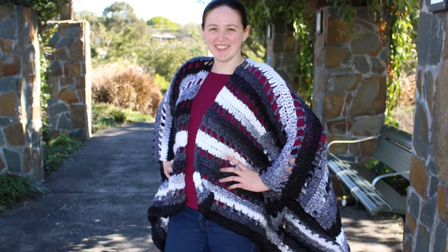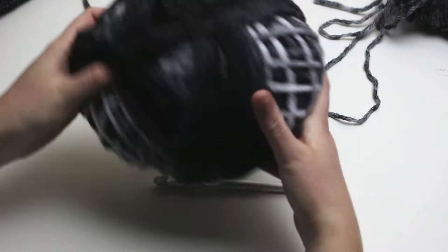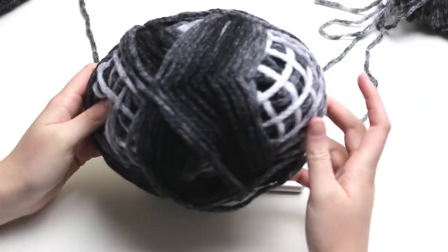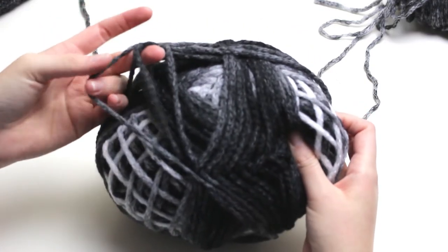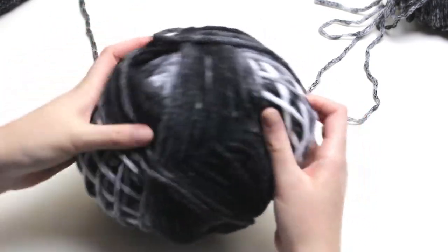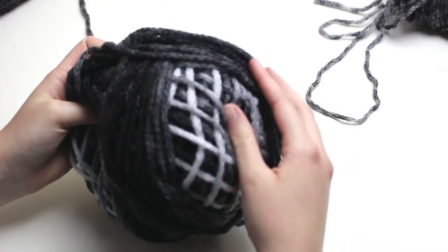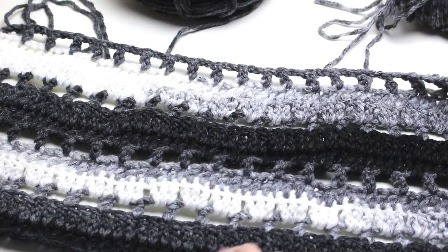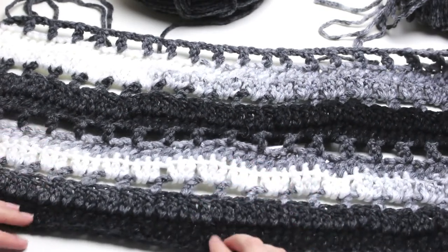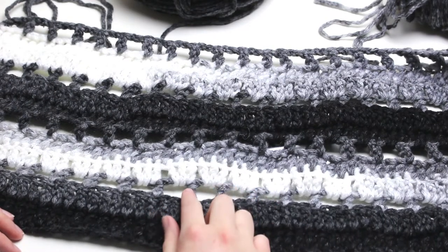So with that, let's get crocheting. I'll be using a 10mm hook, yarn needle, scissors, and of course your chosen yarn. I got this yarn from my local craft store, and it is actually the mill ends, or leftovers, of yarn mixed together to create four balls of yarn. It has a lovely soft feel to it, with a chainette style that goes from black, grey, white, grey, and then back to black. And this is how it works up using the pattern I will show you in this tutorial. Isn't it just lovely that the yarn is self-striping, and it actually blends the colour in really nicely.